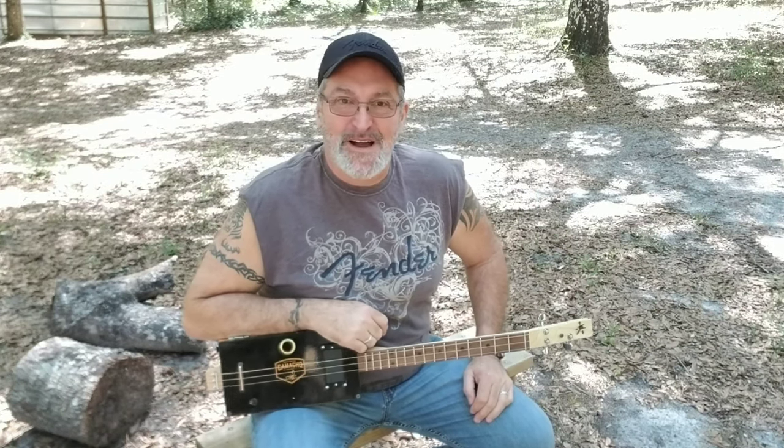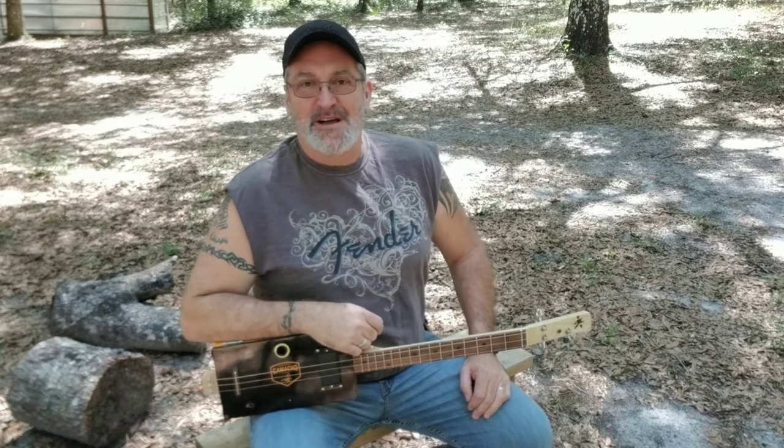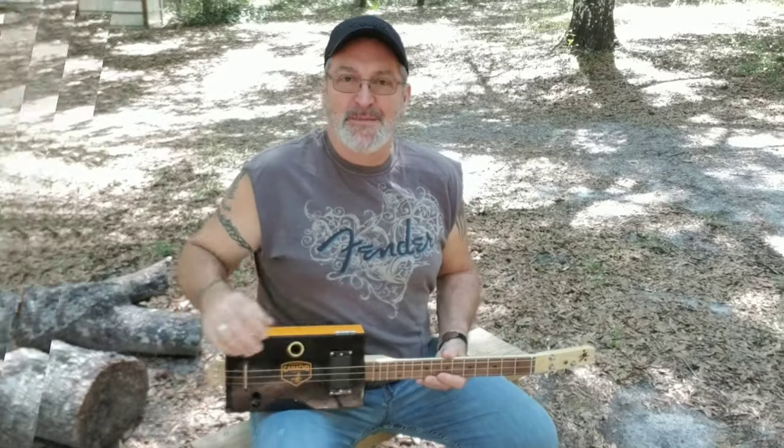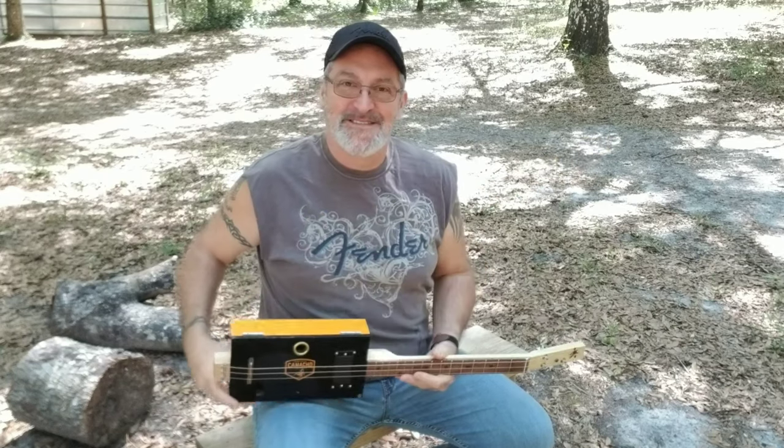Hi, this is Michael from Southern Fire Guitars, and today I'm going to show you how to play a really awesome little tune that sounds like it comes right out of the Florida swamp. I'll be playing it on this Camacho box with a humbucker pickup. Don't change that dial!